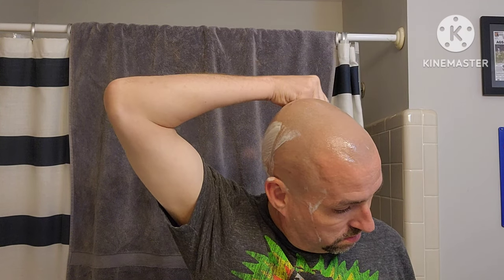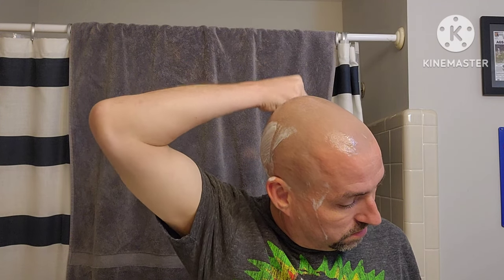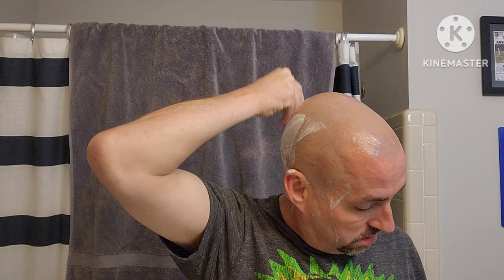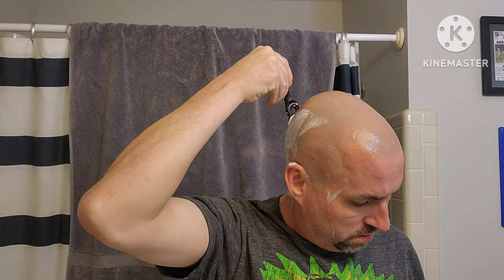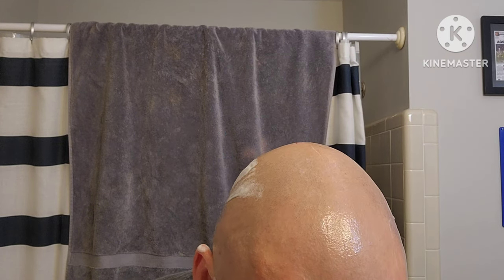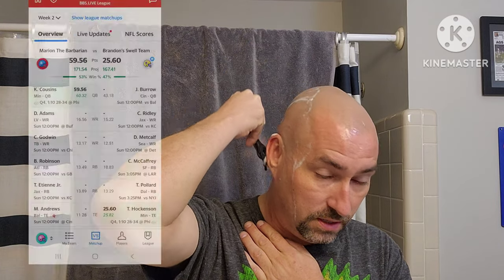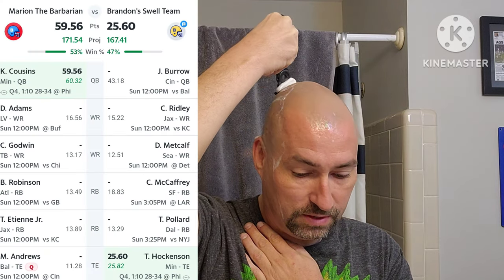Got one player playing today in fantasy against Brandon Shaves. Got Kirk Cousins going — he has TJ Hawkinson. His player appears to be outperforming his projections, and my player appears to be outperforming his. The game's not over on Thursday night right now, but it's a coin flip who's going to win — probably something like 53% for him and 47% for me. It's just the way they work.